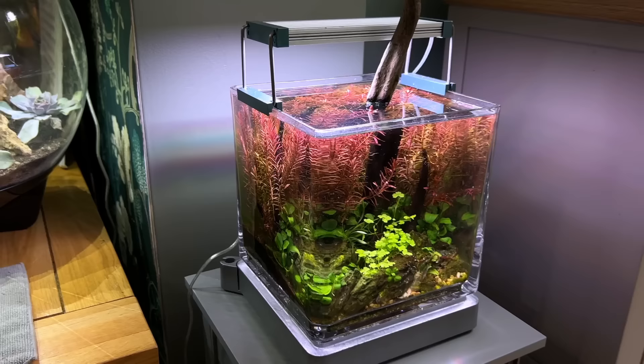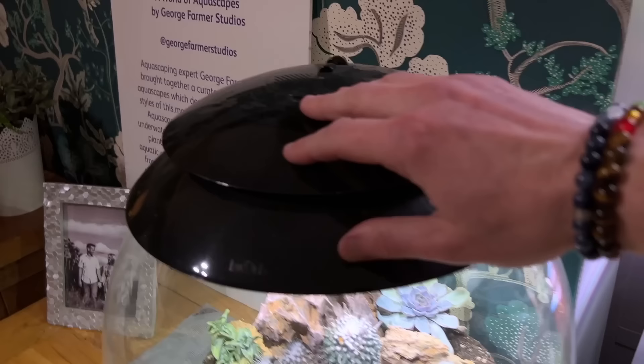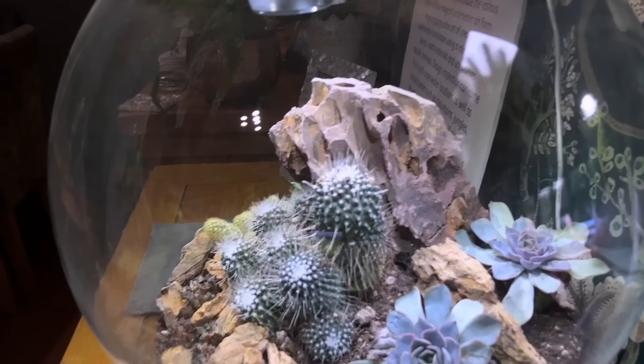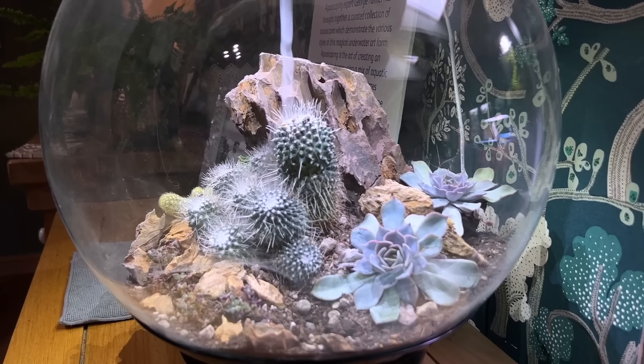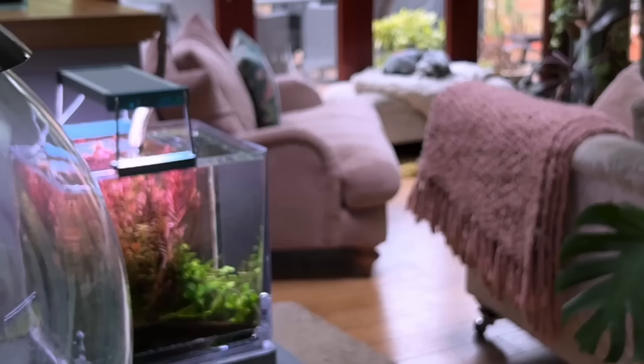Now we've got the Bayou Bear here — this is an Air 30. They do a 60 as well, but this is almost zero maintenance. All I do is top up the reservoir with rainwater and every morning it just gets misted. You can see it really is a lovely little system — just some succulents and some cacti. A really nice addition to the home.